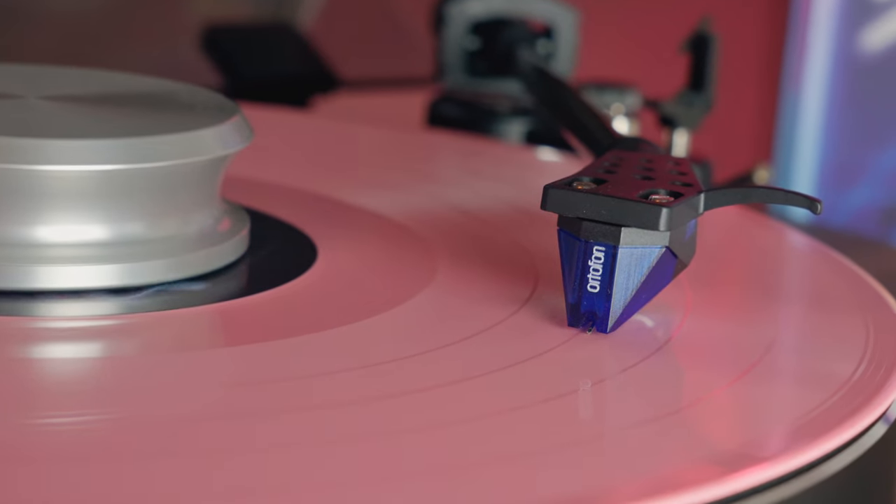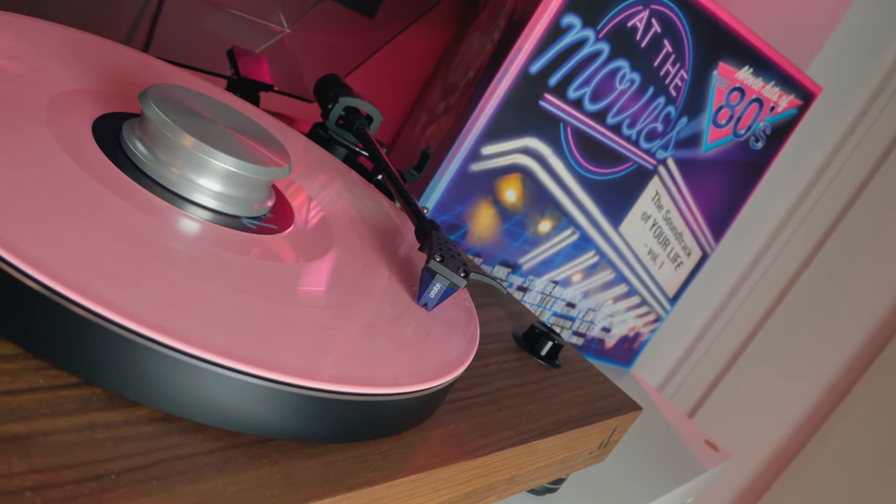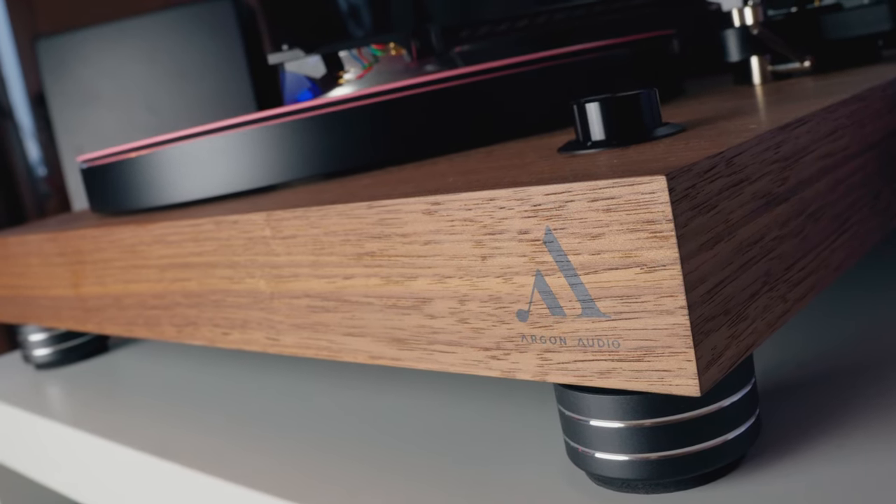As a last test, I checked the phono stage input. I connected the Organ Audio TT4 turntable fitted with the Ortofon 2M Blue and played some of my favorite LPs. I was really satisfied with the Triangle AIO Twin phono input — it was much better compared to the TT4's built-in phono stage, cleaner with more body and more clarity. With an external phono stage in the 100–200 dollar range, you can take things to the next level.